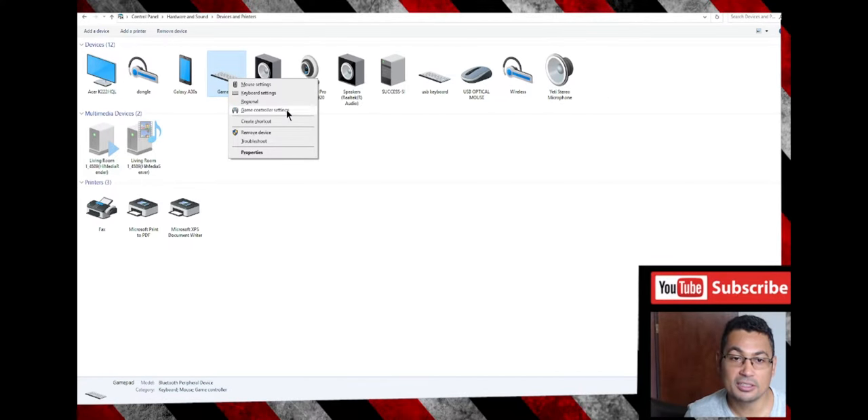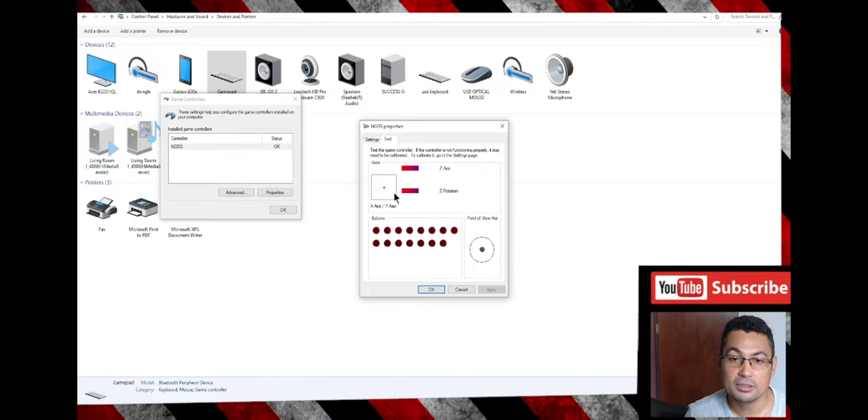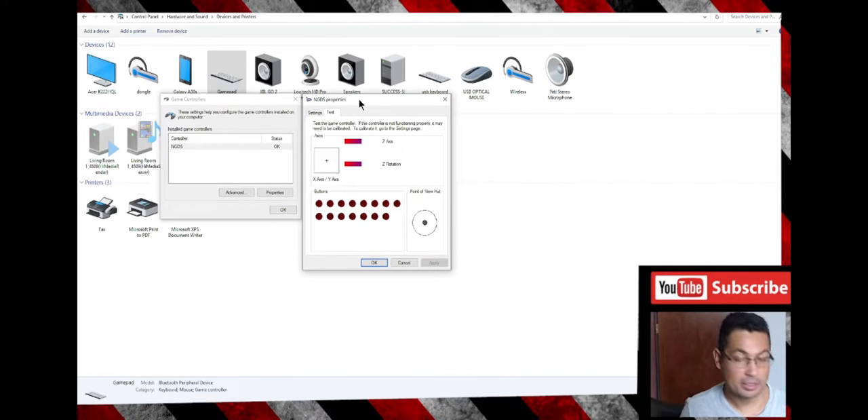To test it, go to Control Panel, then View Devices and Printers. Find the gamepad, right-click it and go to Game Controller Settings, then go to Properties. Here we can test the buttons: X, A, B, Y, left bumper, left trigger, right bumper, right trigger, Select, Start, digital pad, right analog — right, left, up, down — and left analog — left, right, up, and down.